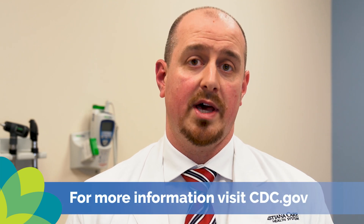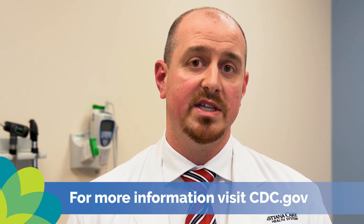For more information on the coronavirus, how to prevent the spread of disease, and on hand washing, please visit CDC.gov.